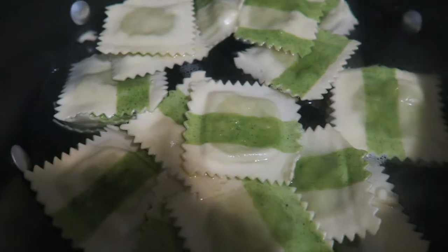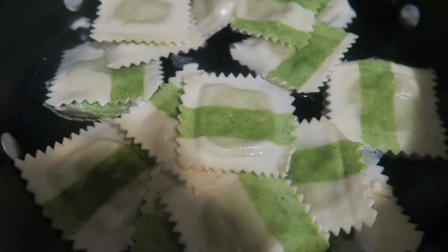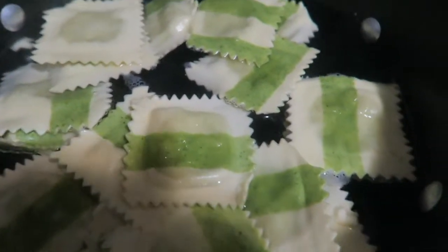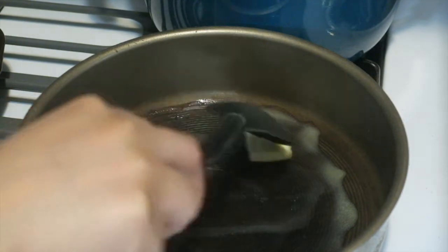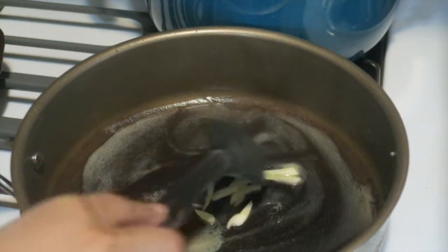All right y'all, so I got my ravioli in the boiling water — my bell pepper and tomatoes are still in the oven. I'm super excited to try this. Gotta add some butter in there, I'm gonna let that melt, and then I gotta add the garlic. This is a tablespoon of butter. I'm gonna let this melt. I added it too early.